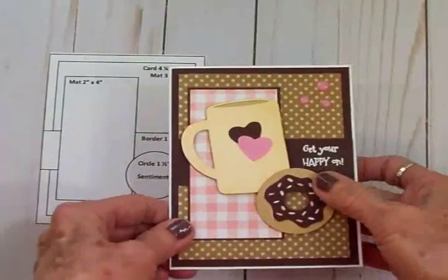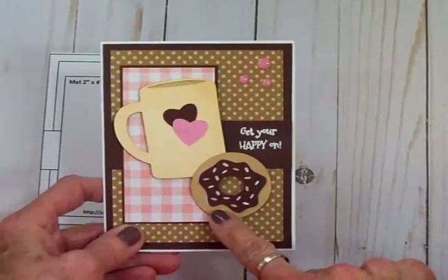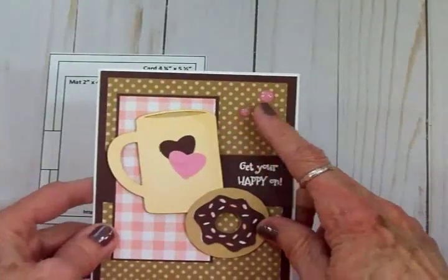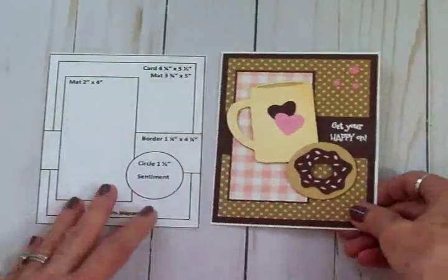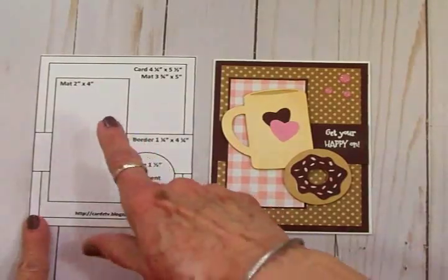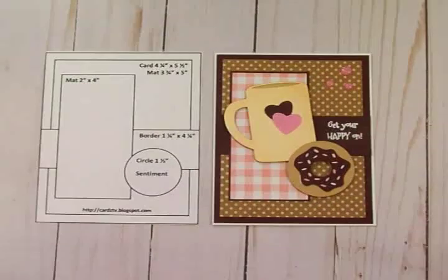Here's my finished card! I cut the donut at an inch and three quarters and cut layers one, two, and four for the cute little donut. I had some sparkly little pink enamel dots from Doodle Bug — they're called Sprinkles — so I put some of those in the corner in that pretty pink shade. Didn't that turn out cute? That was using the Cricut light cartridge called Love You a Latte, my Cricut Expression, and Cards TV Card Kit and Caboodle sketch number 30. Go pick that up at cardstv.blogspot.com — it's free to download! I hope you've all enjoyed this video, I've had a great time, and hope to see you again soon!